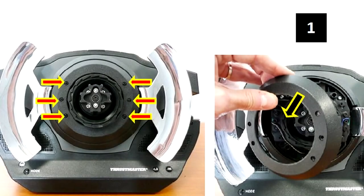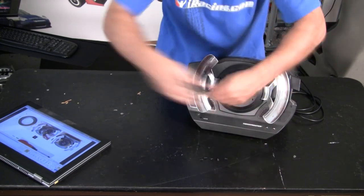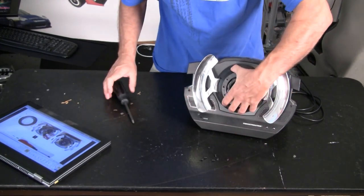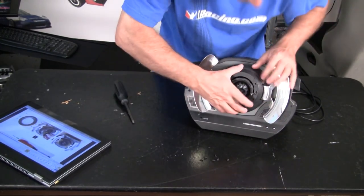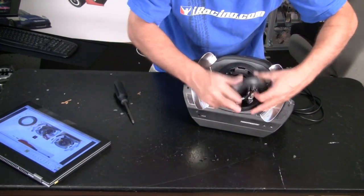Step 1 is to remove the 6 small black Phillips screws that hold the cover on the wheel area. There's a plastic tab on the top and bottom of that cover that hold this piece in alignment, and you might need to pry up slightly to actually remove it.